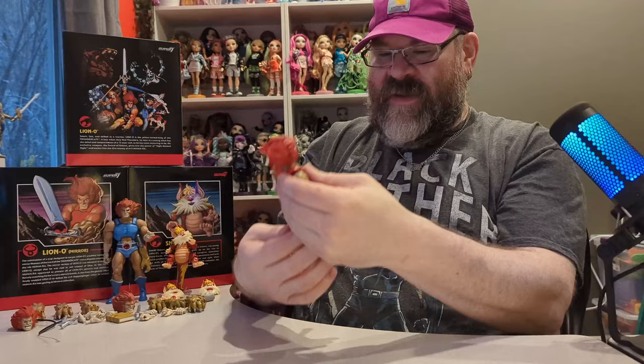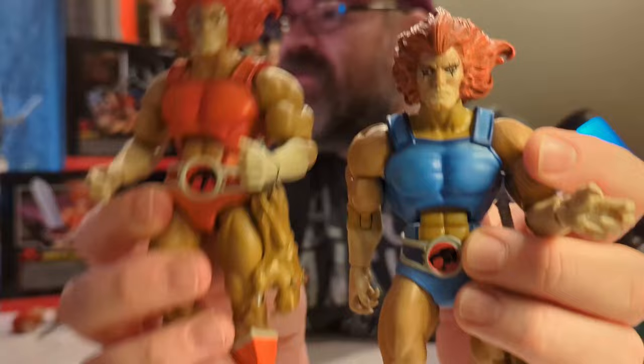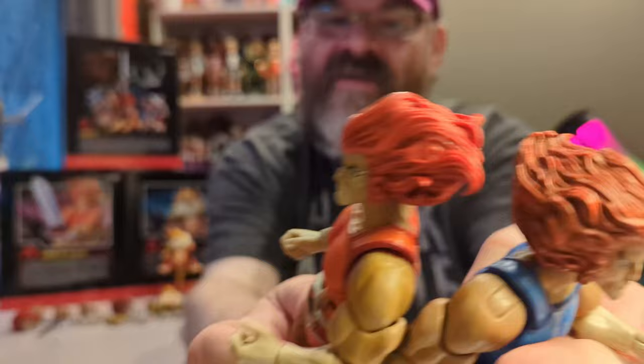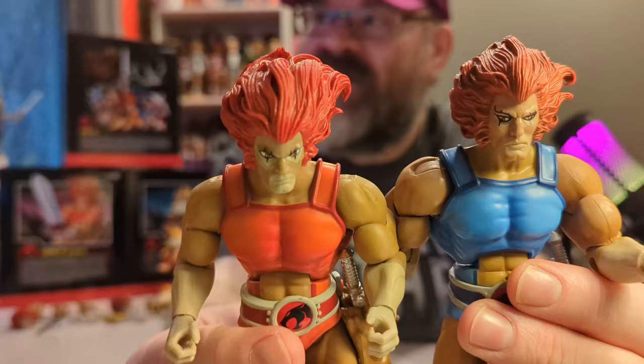The faces on these are very different — I definitely like the Mirror one's face better than the original, but I like the hair on the original a little better since it has more detail. The Mirror one's hair kind of just looks red; it does have some detail but it's hard to see.